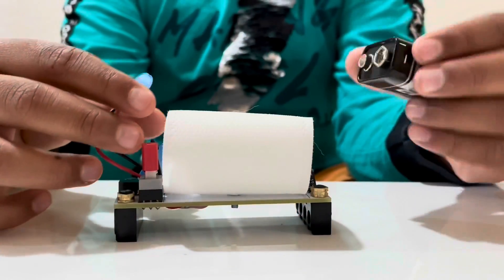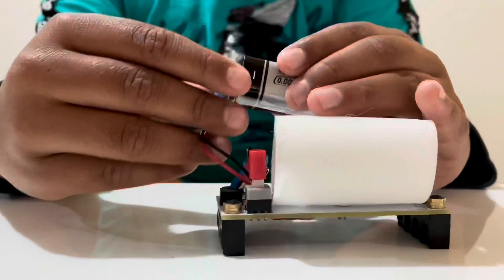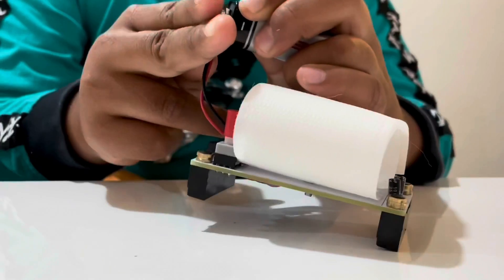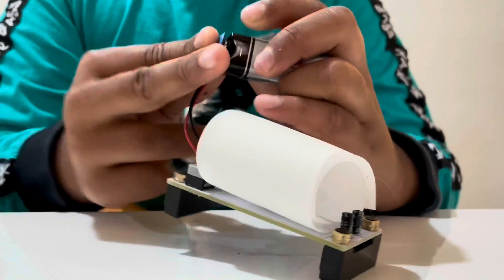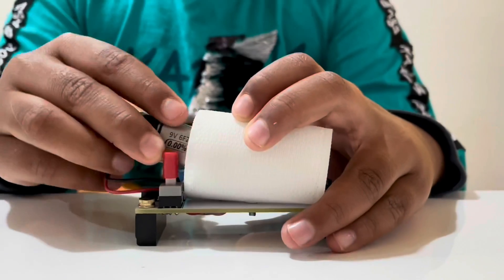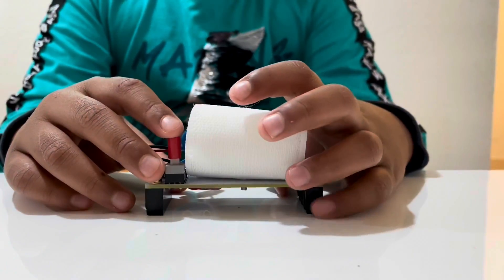First you have to connect the battery to the battery holder. Next you have to keep the battery inside gently. After that you have to check if it's on.